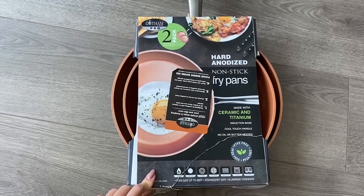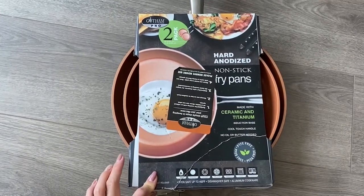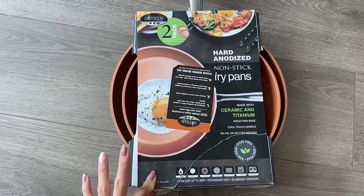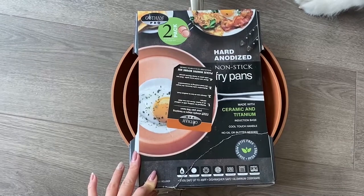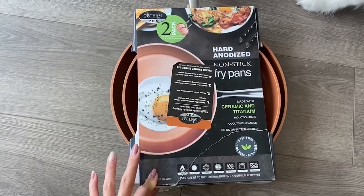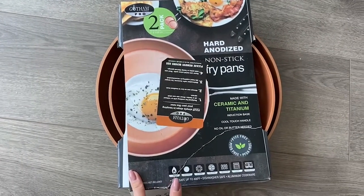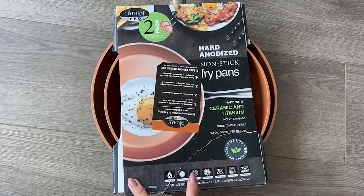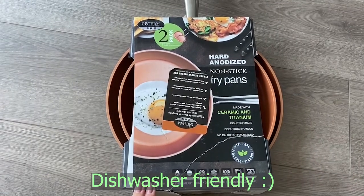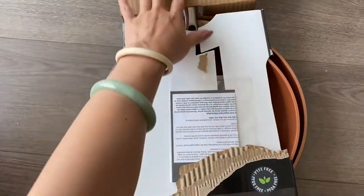Hi guys, today I'm going to be reviewing this product from Gotham Pro. It is a hard anodized nonstick fryer pan made with ceramic and titanium. You don't really need to use a lot of oil or butter, and it has a cool-touch handle and induction base. You can use this on gas, electric, ceramic, halogen, induction, oven, and even in the dishwasher too. This is what it looks like after you open it.